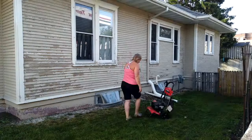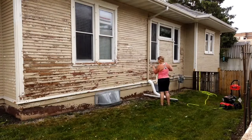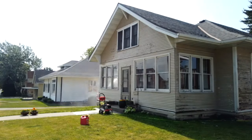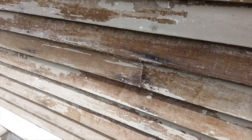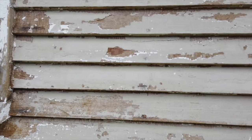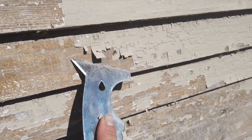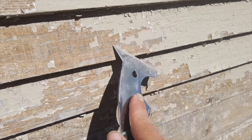So: sanding, scraping, and pressure washing. I started with scraping, but it was taking super long. So I decided to pull out the pressure washer, and that helped, but wasn't the solution. It was starting to cause damage to the wood because it was too much pressure — I was starting to rip the wood fibers apart. So I decided I couldn't pressure wash it. It was causing too much damage, so hand scraping it is.